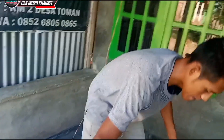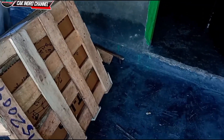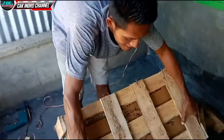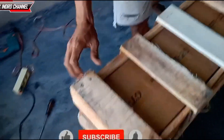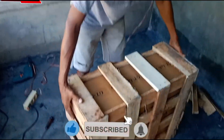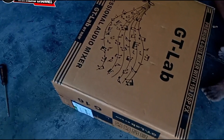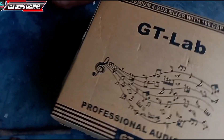Oke teman-teman, apakah sudah bisa ditarik? Kita coba jungkilkan teman-teman. Teman-teman sudah keluar. Bismillahirrahmanirrahim. Wah, ini bisa buat kandang ayam teman-teman kotaknya. Ini banyak bakunya teman-teman, kita singkirkan terlebih dahulu.